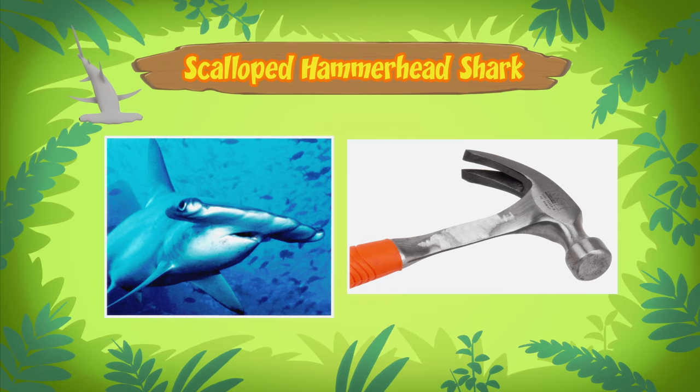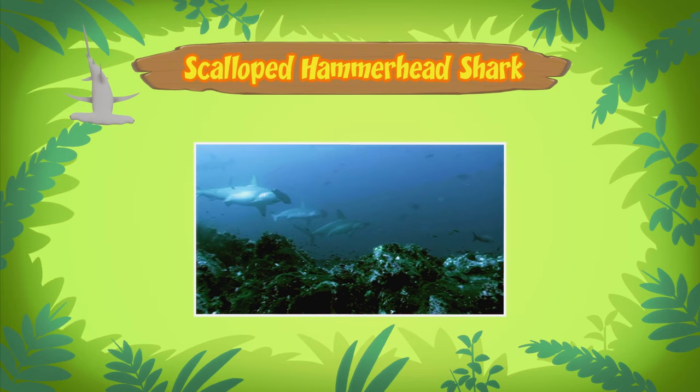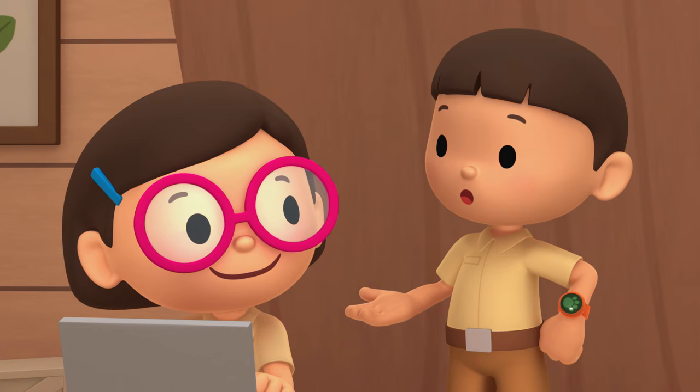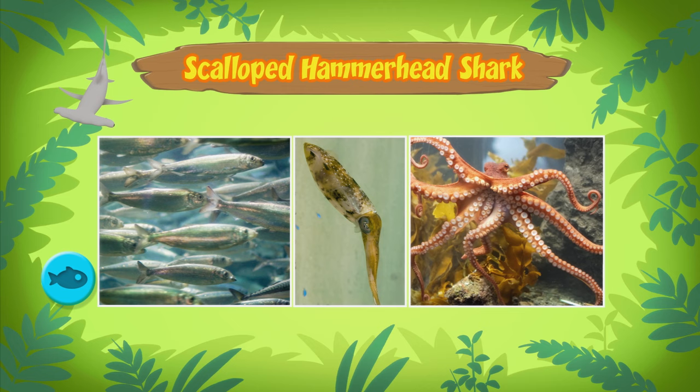The shark's head helps it to find prey. There are special sense organs spread out over the wide head of the scalloped hammerhead shark. These organs help the shark to pick up electrical signals that are given off by animals underwater. Scalloped hammerhead sharks mostly eat fish like sardines and herring, and sometimes animals like squid and octopus.